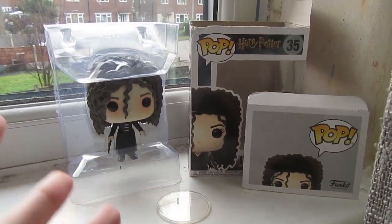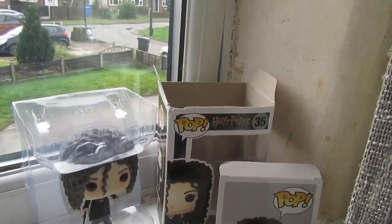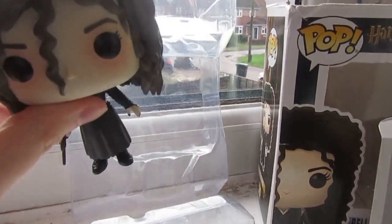Before I get to unboxing the figure itself, I'm just going to say that I don't have a professional setup for these videos — hence I'm just filming on the window ledge here. I've not even decorated my room, all the stuff on the window ledge is piled up, it's a bit of a mess. But if you could please ignore that, that'd be great. Anyway, on with the actual figure now. Let's get her out of her plastic prison.